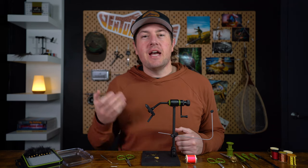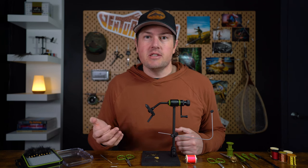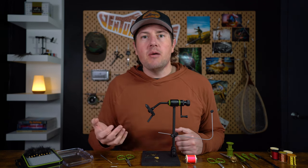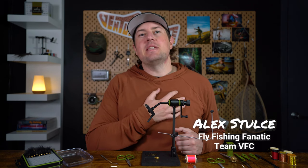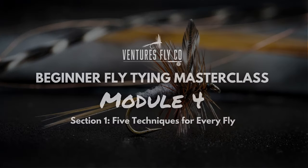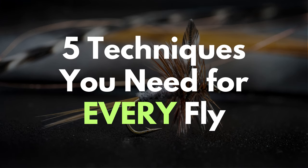As you progress on your fly tying journey, the way you're going to be able to level up your skills and tie any pattern you want is by developing a wide variety of techniques. My name is Alex and I'm part of the team here at Ventures Flyco, and in module four of our beginner fly tying master class, that's what it's all about. Today we're talking about the five techniques that you're going to use for every single fly.